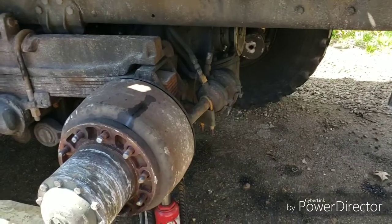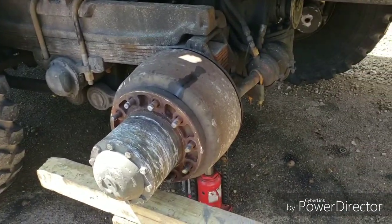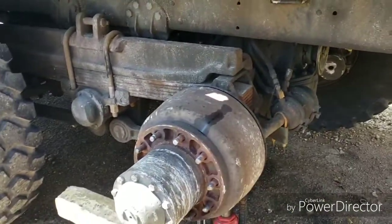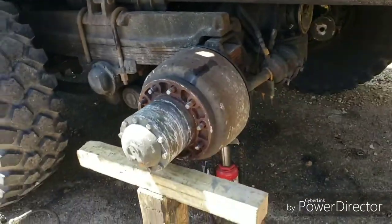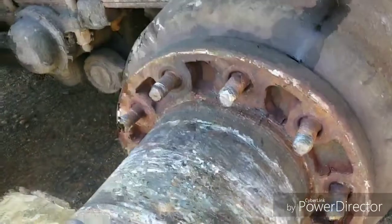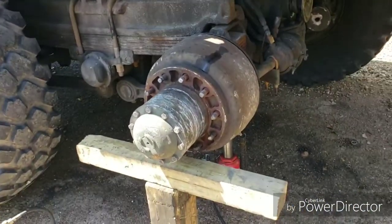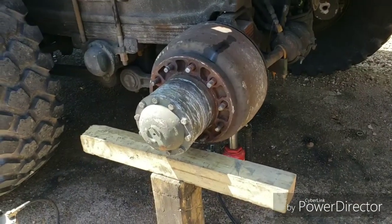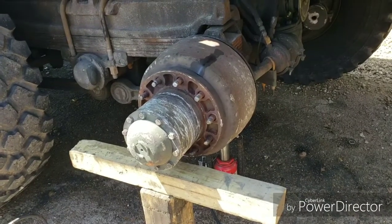This applies to basically any military truck with tandem rear axles. This is a kind of an emergency limb-home-mode type of thing, especially if you break all your studs off. You can see mine were mushroomed out pretty good — there wasn't really a good side-of-the-road fix.